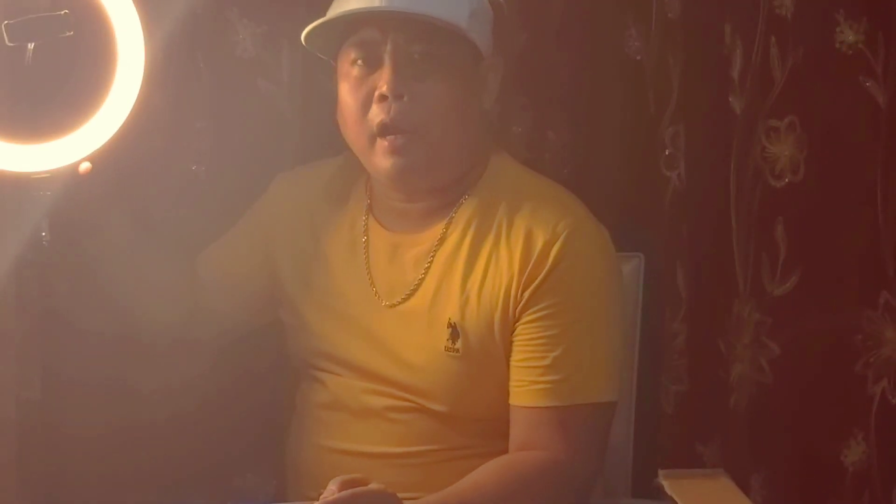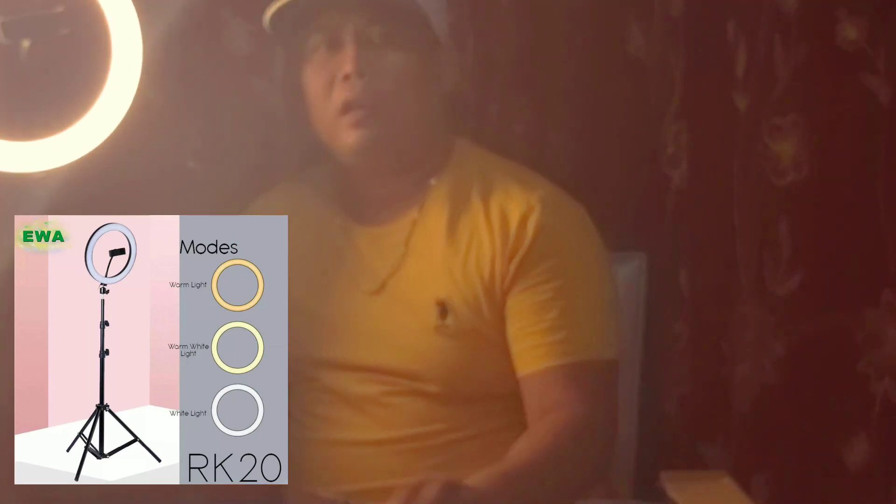Sometimes ladies can use this one for their makeup or makeup tutorials. This is a very nice blogging gadget. By the way guys, this brand is made by Ewa — the unit is RK20, delivered online through Lazada via the local hub, sometimes LBC or Ninja Bar.